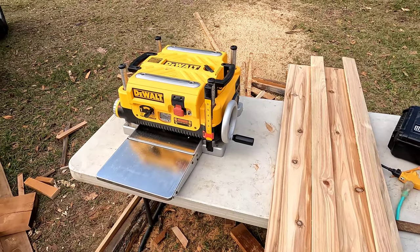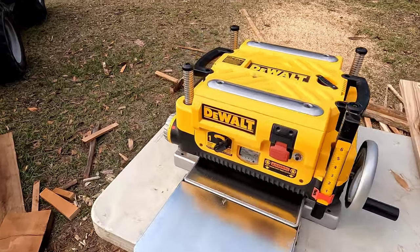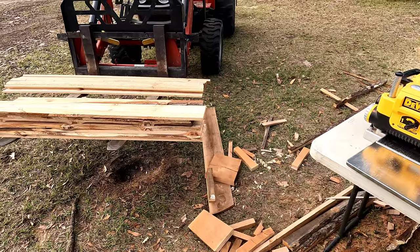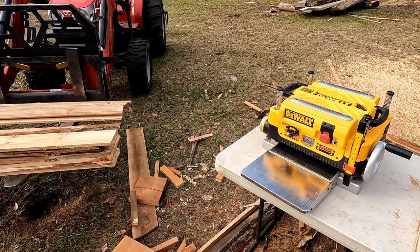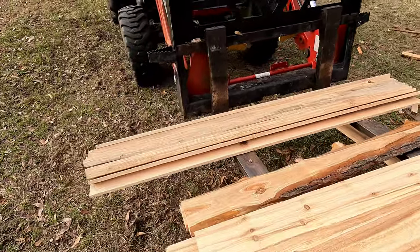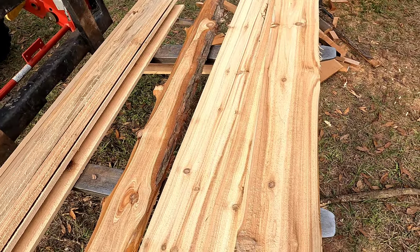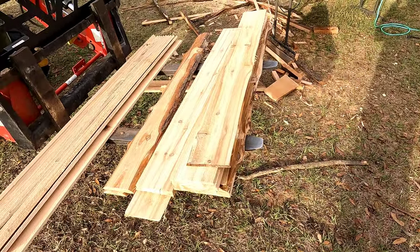I'm going to run everything through the DeWalt planer at just slightly under a half inch. All these boards were cut with the Timber King sawmill, so they're going to be pretty close and I shouldn't have to adjust anything on the planer. I'll put on a time-lapse because it's a repetitive process. These boards were just cut today, but I'm not too worried — Chinese fir is a pretty dry wood, very similar to a mixture between cypress and cedar, and they're both in the same family so it doesn't move a whole lot.